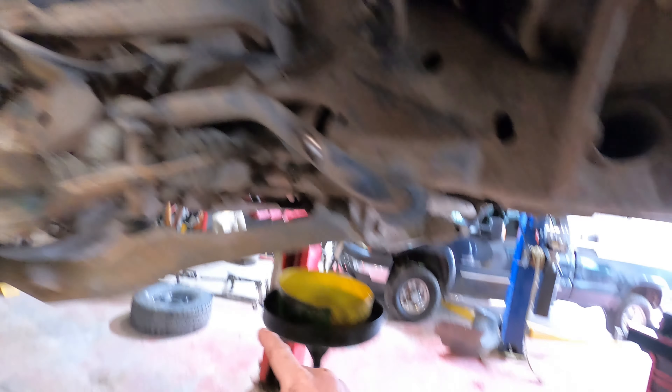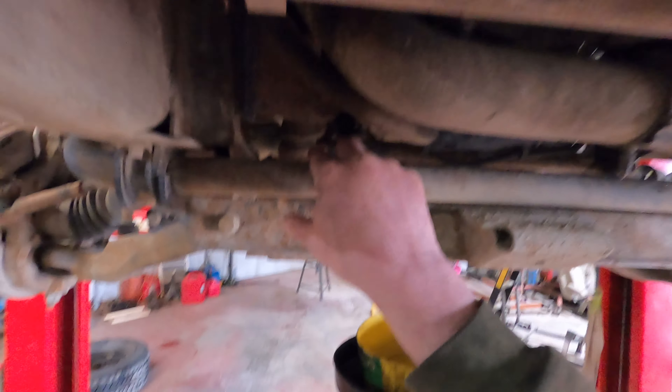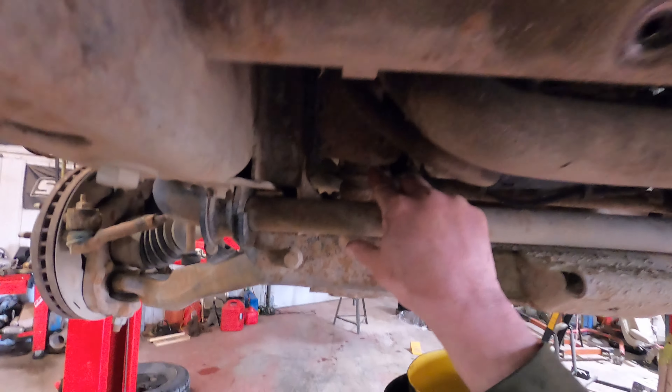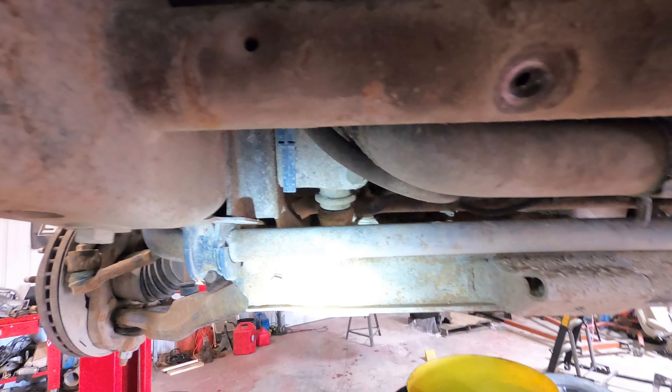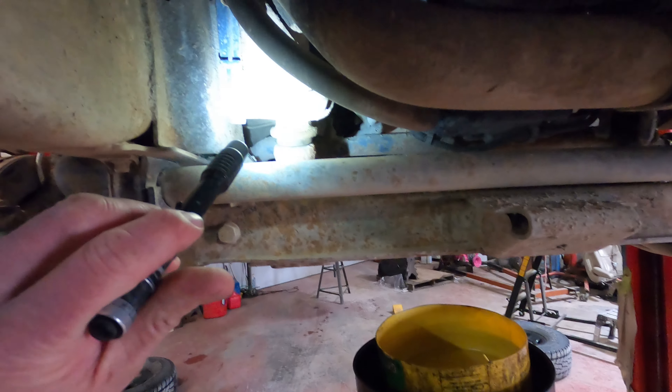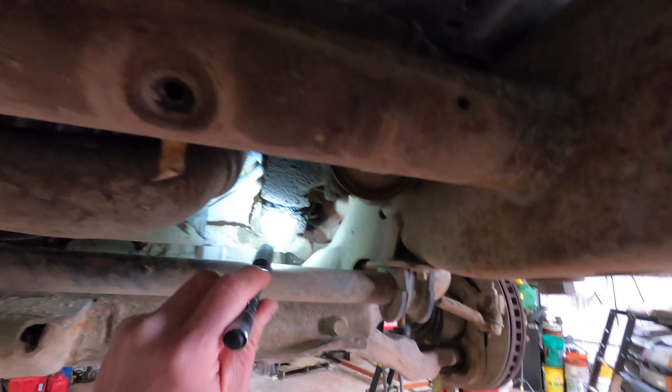We'll do the sway bar kits provided they're not bent from the other truck. We're going to be doing the idler arm — let me get some light up there. Okay, so we're going to be doing the idler arm, which is here, and the pitman arm. We're also going to be doing the steering gearbox because of a leak it's having.